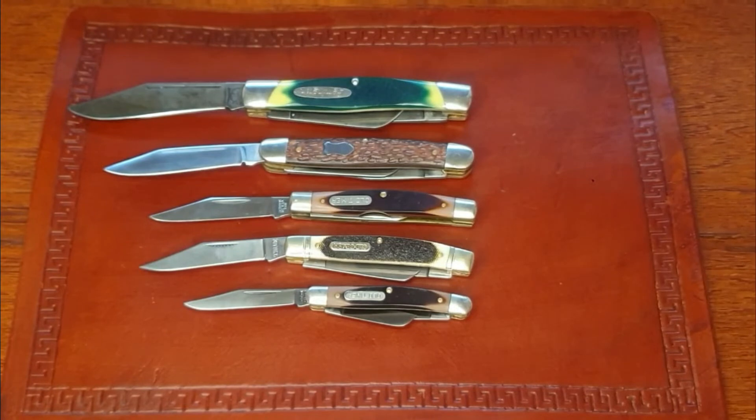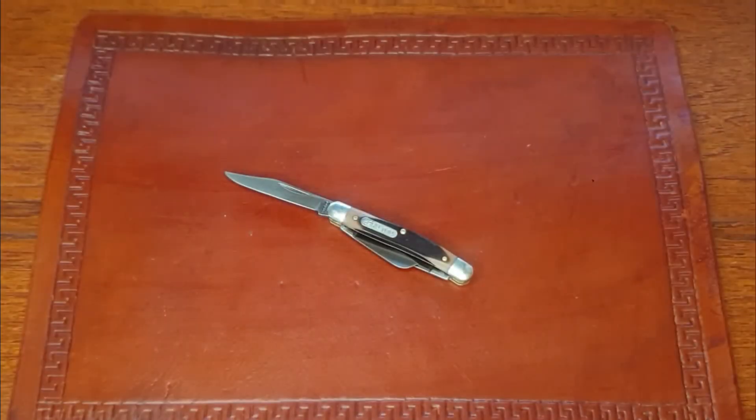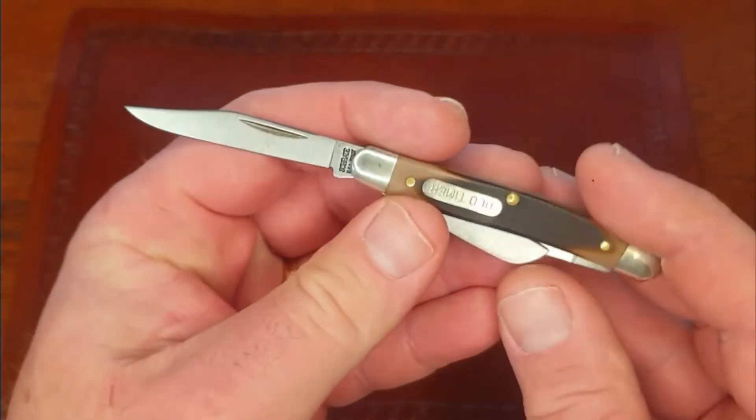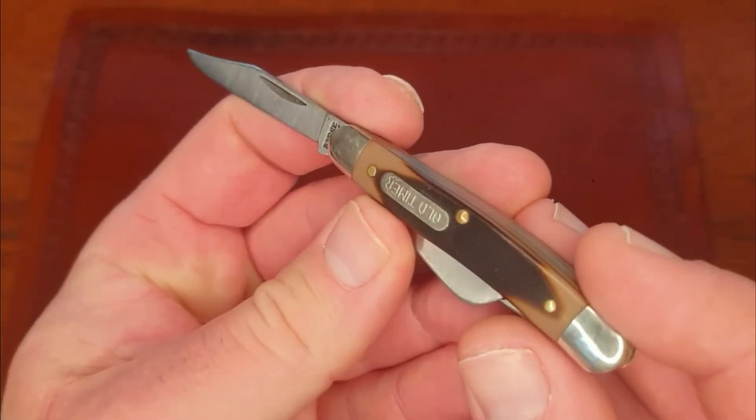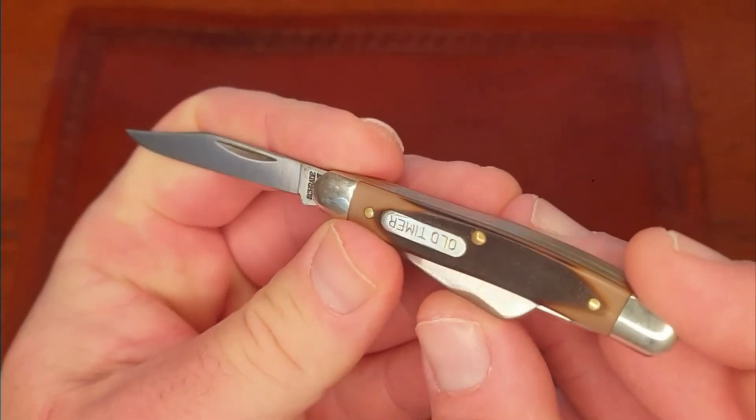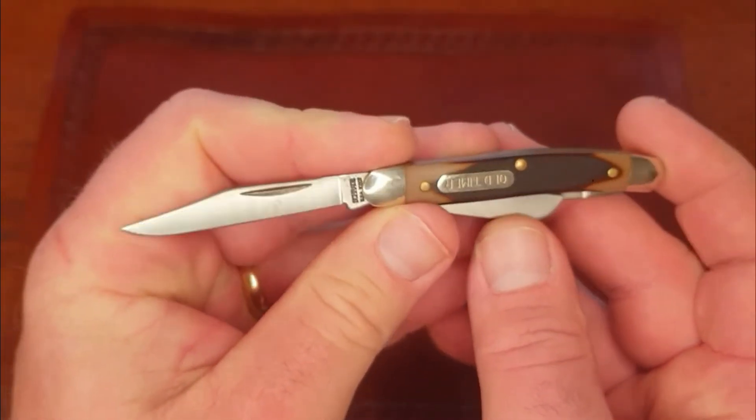So here you see a range of sizes for stockman knives. There are plenty of options out there - whatever size you need, you can find the right tool for the job. Let's go ahead and focus on the Junior Stockman, the 108 OT. Great little knife - like I mentioned, two and three-quarter inch frame, so this is a tiny guy.